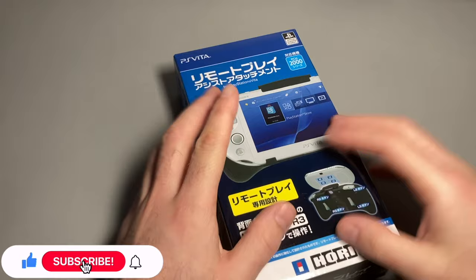What's up guys, welcome back to the tech unboxing video. Today we're looking at the PS Vita Hori grip.